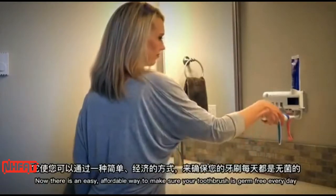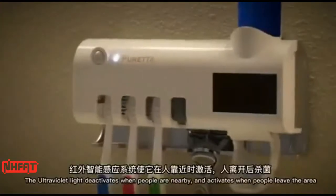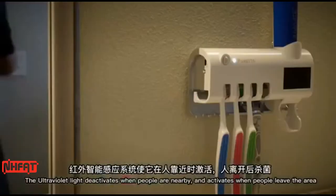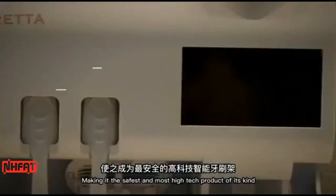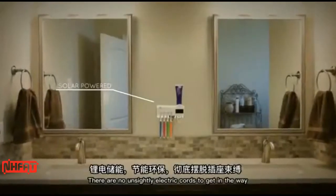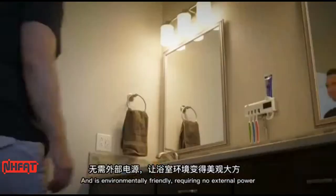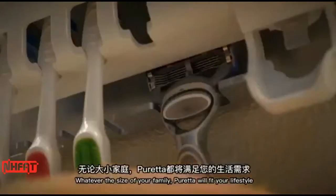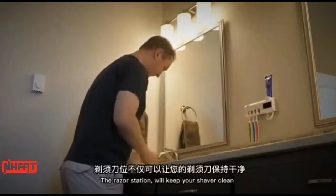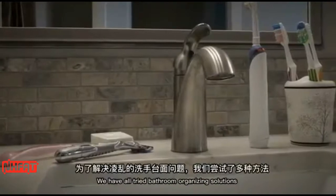The ultraviolet light deactivates when people are nearby and activates when people leave the area, making it the safest and most high-tech product of its kind. Pureta is solar powered — there are no unsightly electric cords to get in the way, and it's environmentally friendly, requiring no external power. Whatever the size of your family, Pureta will fit your lifestyle. The razor station will keep your shaver clean and disinfected from blood and other dangerous bacteria.